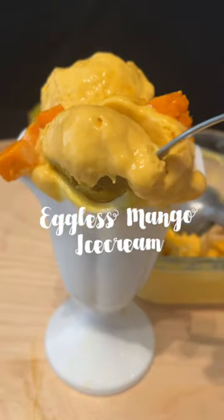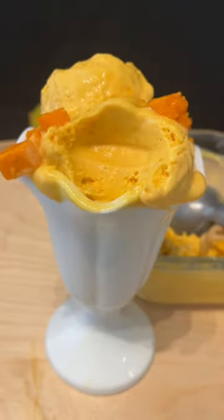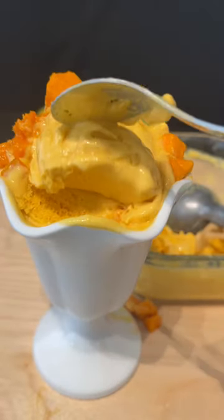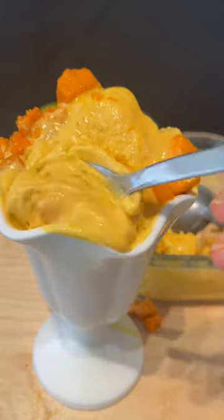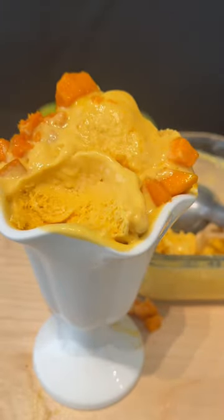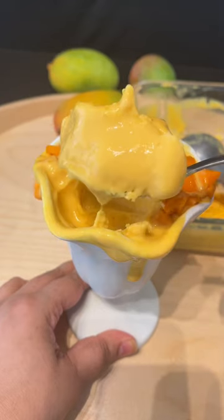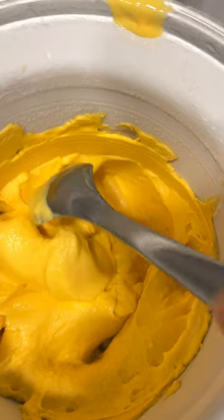Eggless mango ice cream recipe. I've tried many mango ice cream recipes without eggs and I've never really been satisfied with them until I created this one. There's a science behind it and I discussed this science on my Instagram live post. So if you want more information about it, you can check it out over there. But in the meanwhile, know that this ice cream is one of the easiest ice cream recipes you will make.